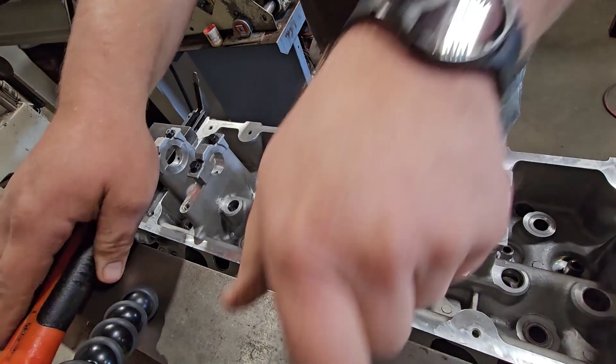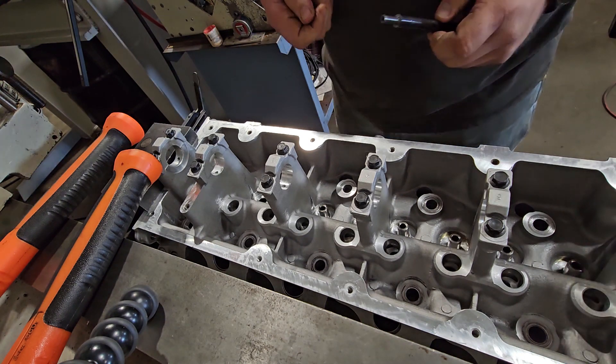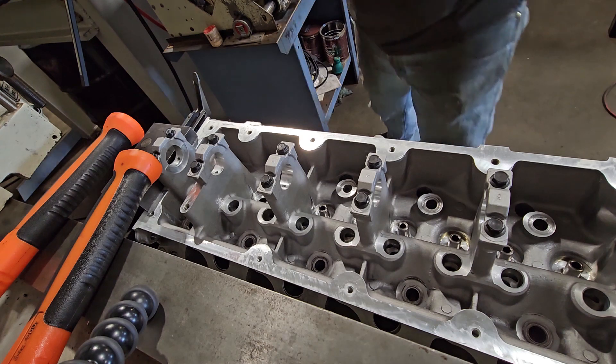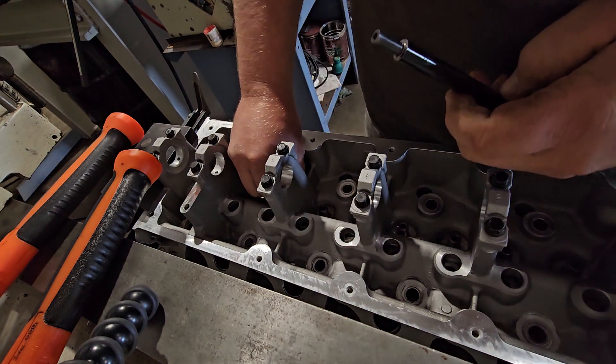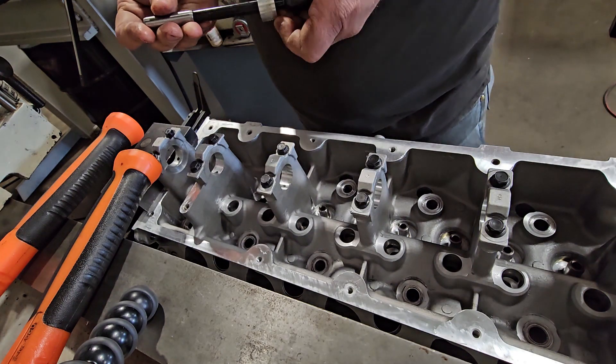Right now I'm going to be machining a 6.8 V10 Ford cylinder head. I have already removed the valve guides and I've started putting new ones in, so that's where I'm at in this part of the head rebuild.